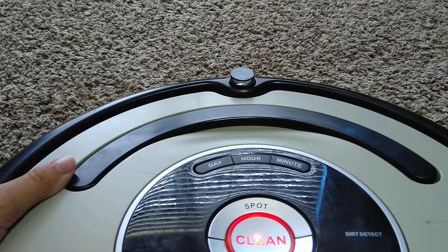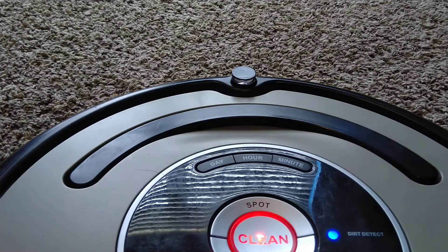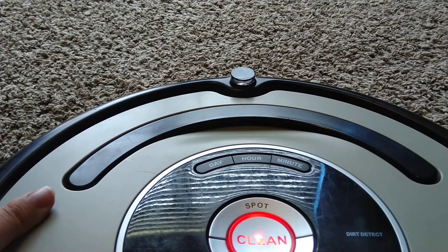It's kind of hard to see because of all this light, so I'll just turn my studio light off. And now, hopefully, you can see the spot lighting up.